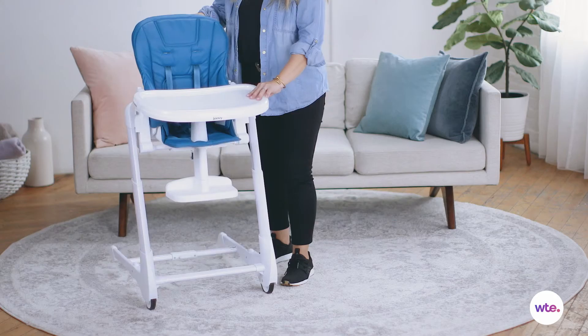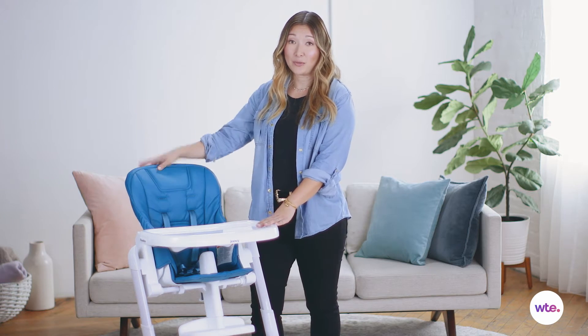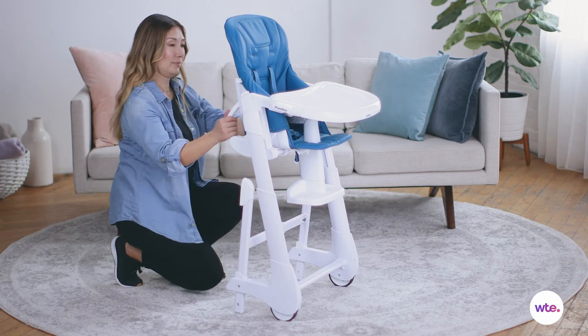This high chair has two wheels, which makes it really easy to move from one room to another. It is foldable, so you can store it away. However, it's not quite as compact when it's folded up as some of the other high chairs that we've seen.